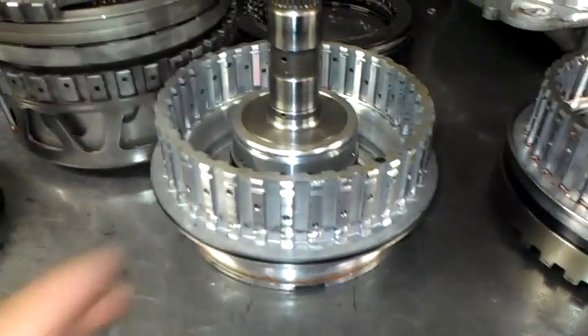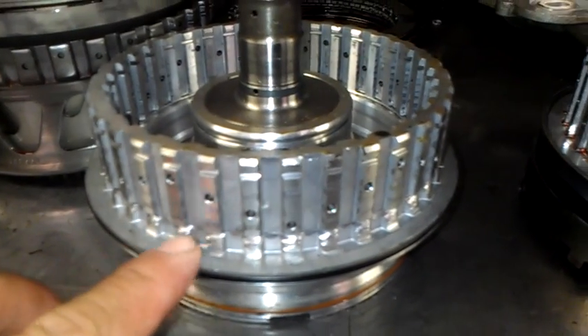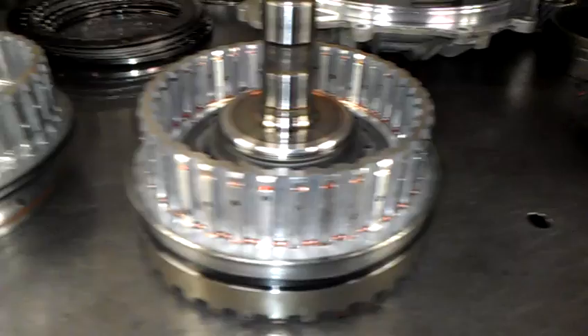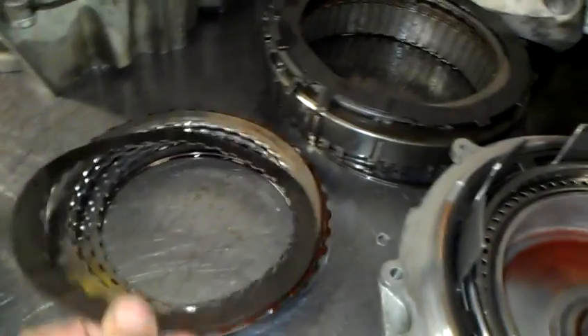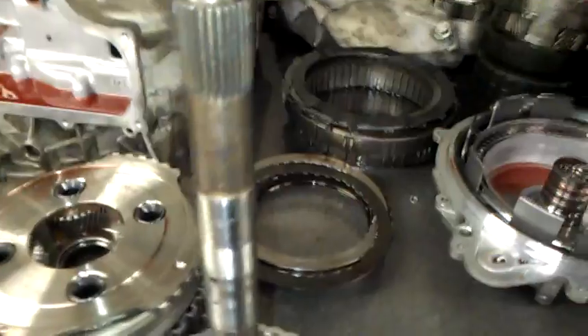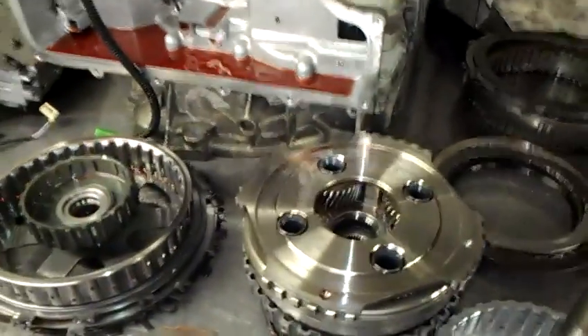I'm going to show you an old drum I have to show what damage a broken wavy causes. This is the damage that a broken wavy will cause — and this is actually a new drum, so they did replace the drum and they replaced the wavy that was broken. You can get this from General Motors; they call it a filter kit, and all the paper, rubber rings, and seals come with it.